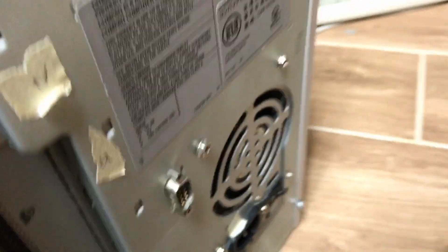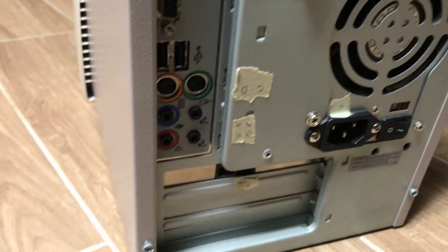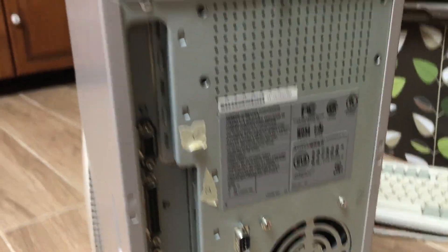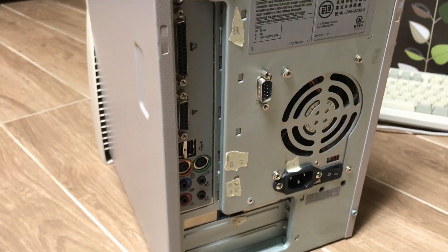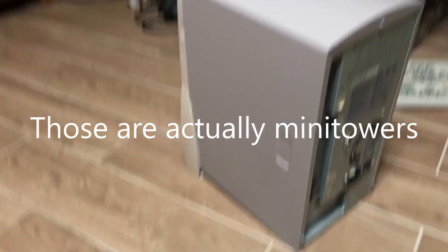Let me just show you the back. As you can see, the power supply is just smack in the middle for some reason. All the ports are there. The serial port is over here for some reason. And it's really small — there are a few full-size cases here for comparison.